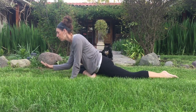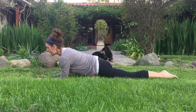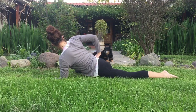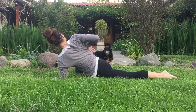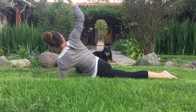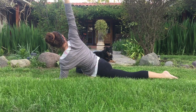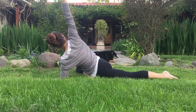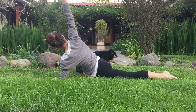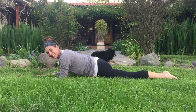Exhale down to the forearms this time. Plant your left forearm. We're going to take that right hand to the right hip and start to twist towards the right side. Inhale — reach the hand up if you'd like. Radiate the fingers up to the side. Take a deep breath, reach from the forearm all the way up through the fingertips. Inhale. Exhale. Release.